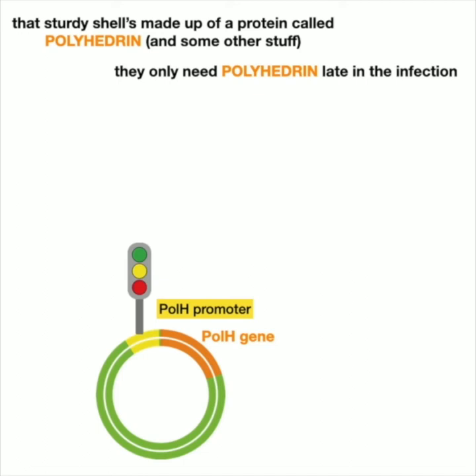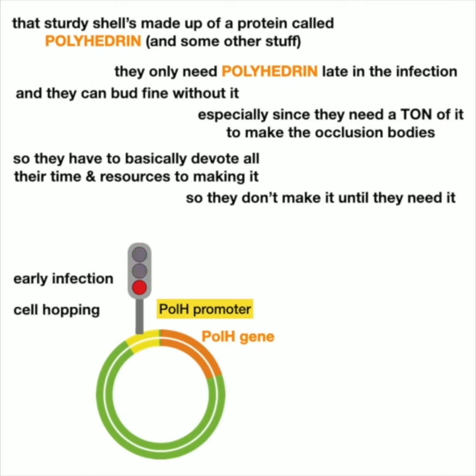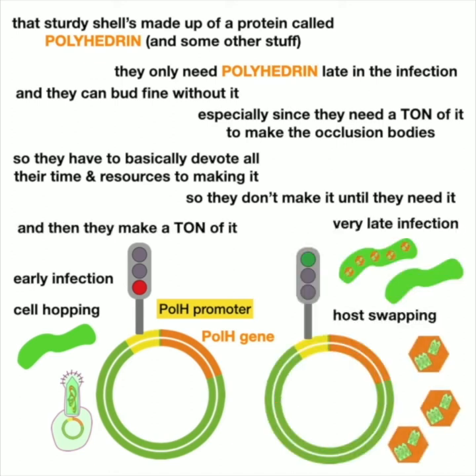The virus only needs polyhedrin late in infection to make that sturdy coat — during the budded infection phase, it doesn't need it. So the virus can grow and survive without the polyhedrin gene. What we can do is stick the gene we want in place of the polyhedrin gene. This way, when the insect cells think they're going to make polyhedrin, they actually make your protein of interest — and they normally make a lot of it.